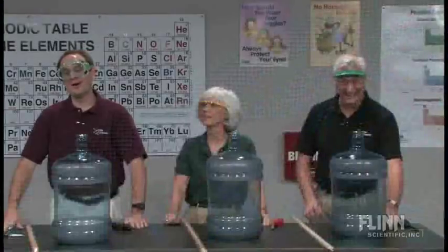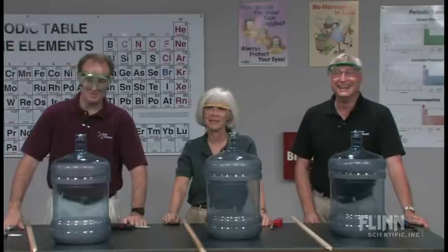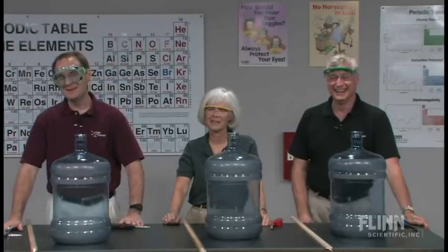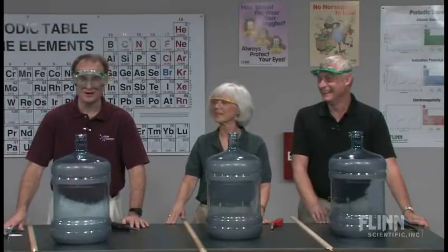It's important always to make sure that you follow the proper safety precautions when you perform this demonstration, because certainly you don't want this to be your last demonstration that you do.